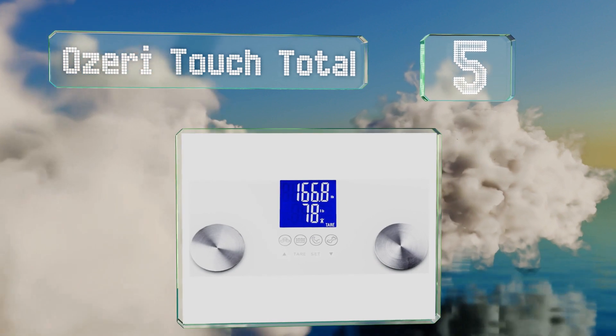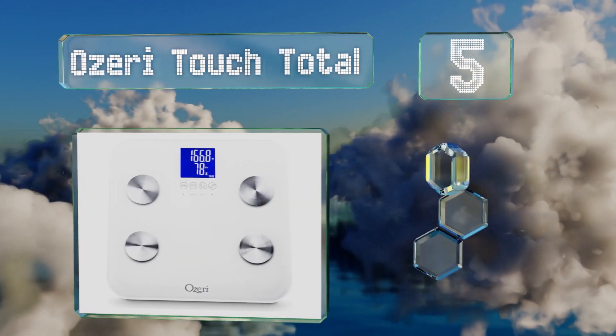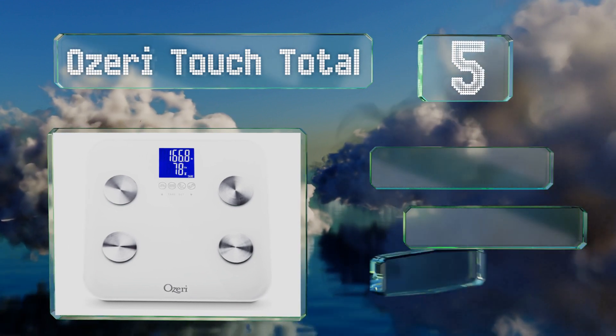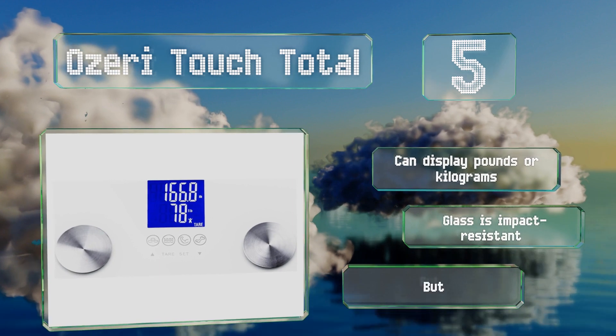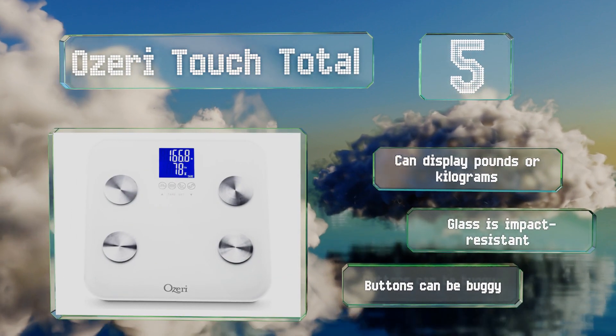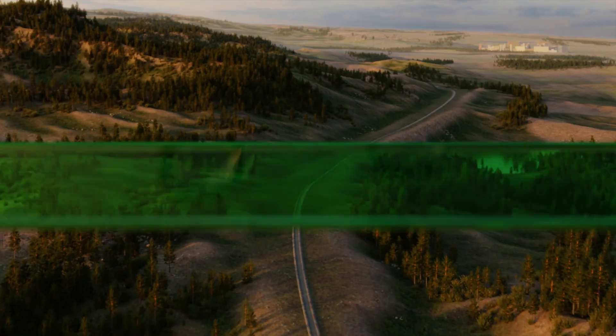Moving up our list at number five, the Ozeri Touch Total is great for families as it has a feature designed to let you weigh your baby, pet, or luggage while you hold them. It can also track up to eight profiles, but not for kids under 10 years old. It can display pounds or kilograms and the glass is impact resistant, but the buttons can be buggy.